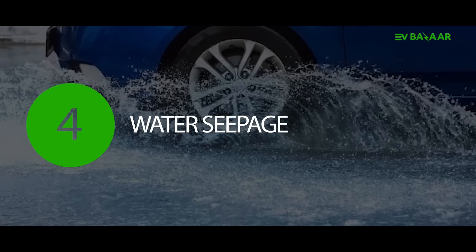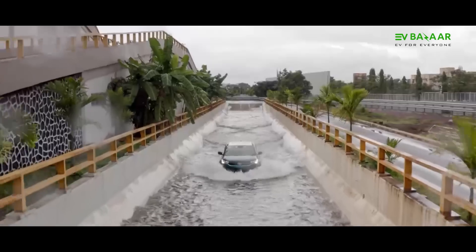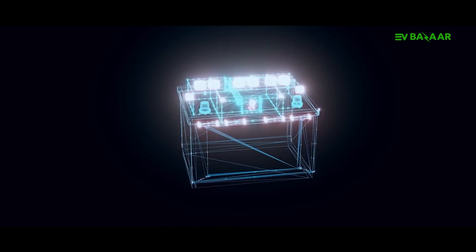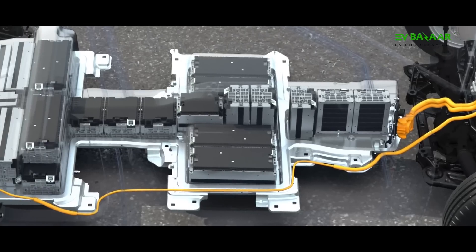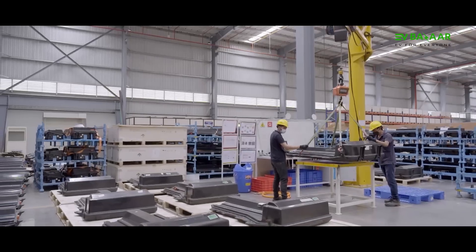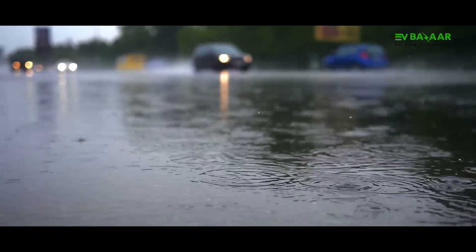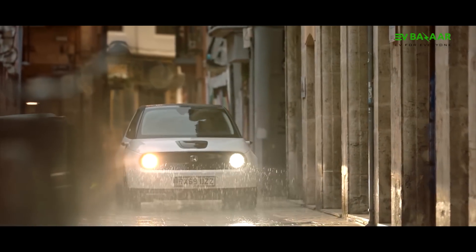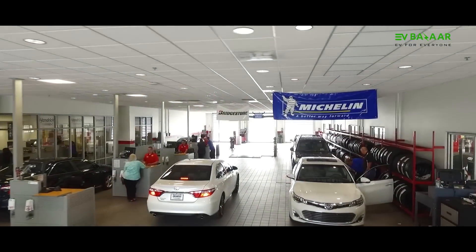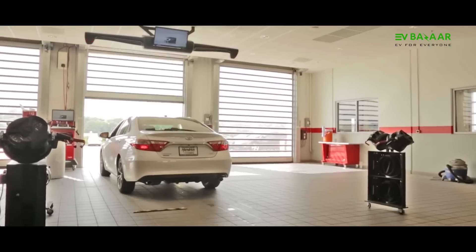Water Seepage. In some places, roads can get so flooded that water can easily seep inside your EV if you try to cross it. This is concerning because in most EVs, the most important component — the battery — is fitted on the floor. While most EV batteries come with water-resistant packing, even a little bit of water seeping into them could cause a lot of damage. So, if you can avoid crossing a waterlogged road, you should. But if you have to cross it, take your EV to the service center afterward and get your battery checked for any seepage as soon as possible.